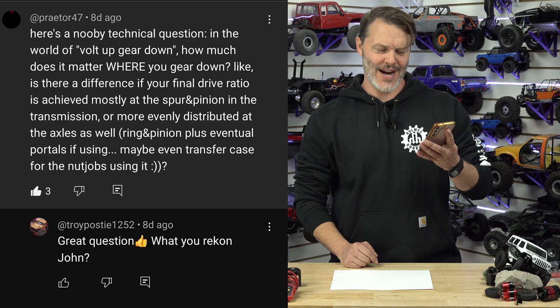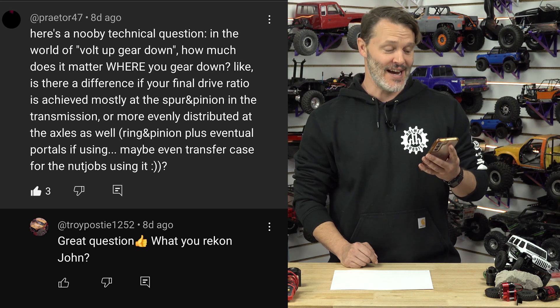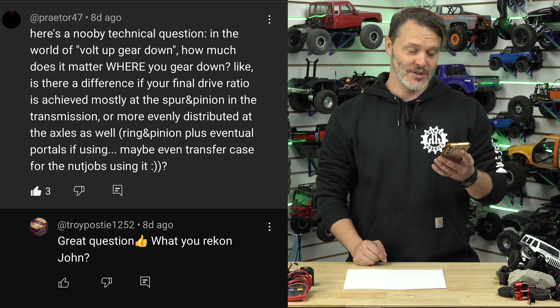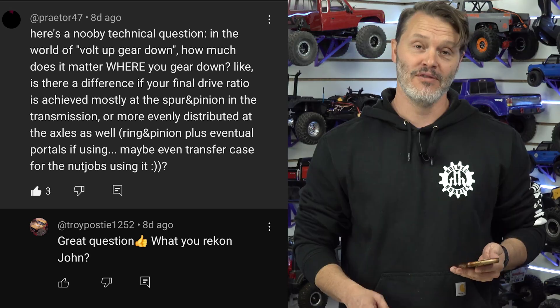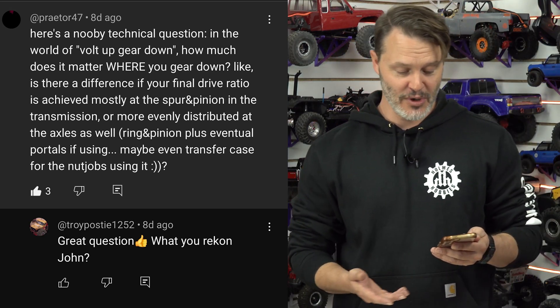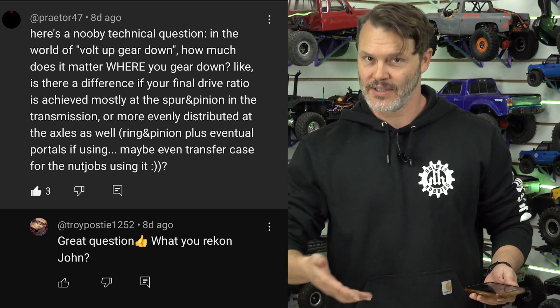Because you asked. Praetor47 — I don't know if I got that right — he asked: here's a newbie technical question. In the world of volt up, gear down, how much does it matter where you gear down? For example, almost everything in your spur and pinion at the transmission, or maybe evenly distributed through the system, or everything on the axles — ring and pinion, your portals, etc. Really good question, Praetor47. So let's talk about it.